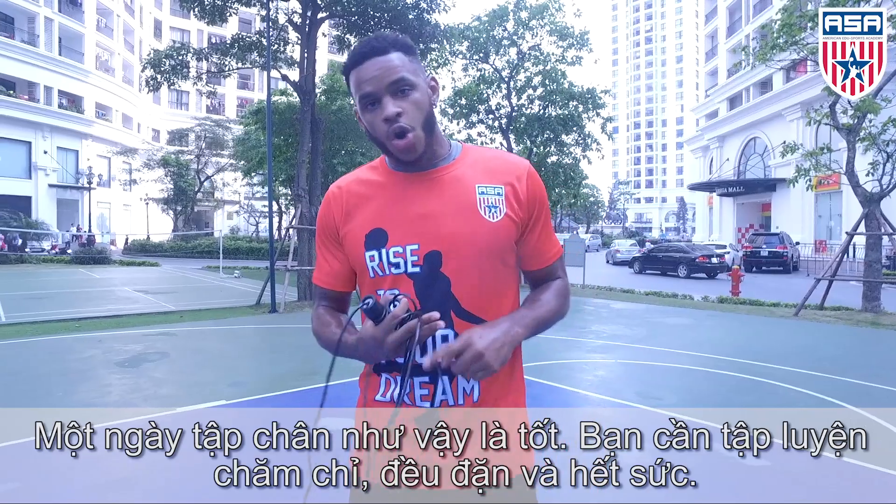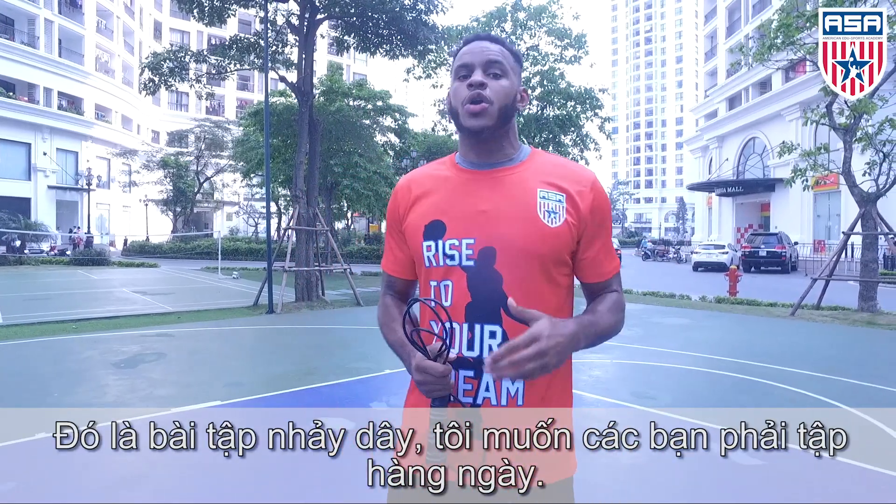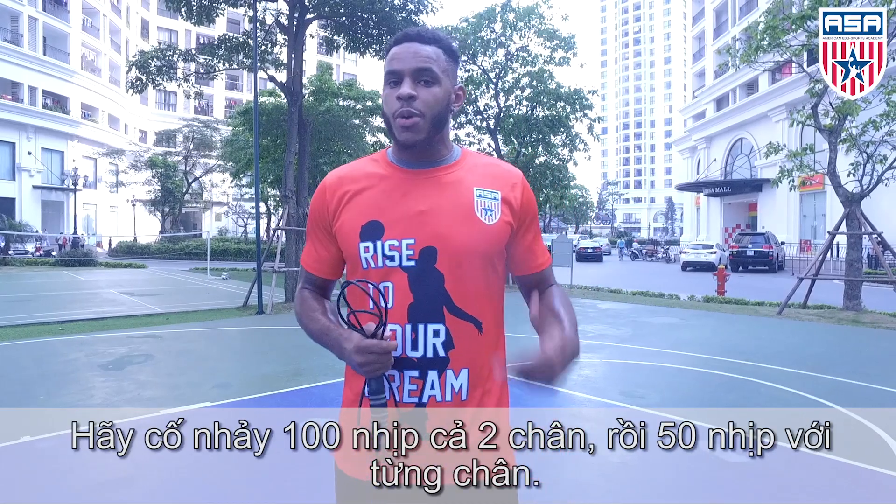It takes dedication, motivation, hard work. You got to stay focused, got to be driven. Hey, this is called the jump rope — I want you guys to work on that every day.